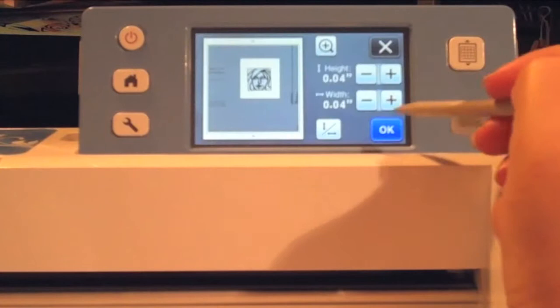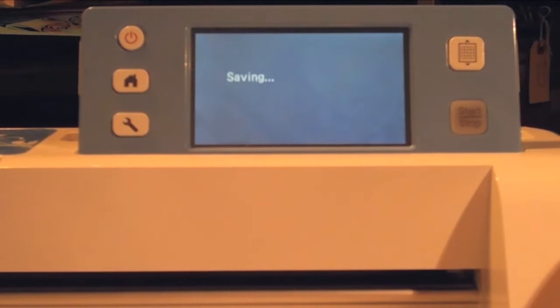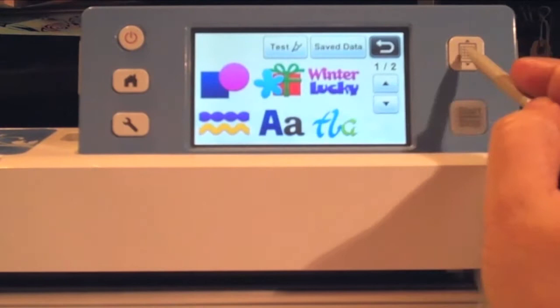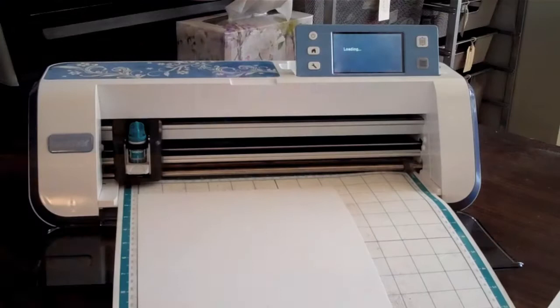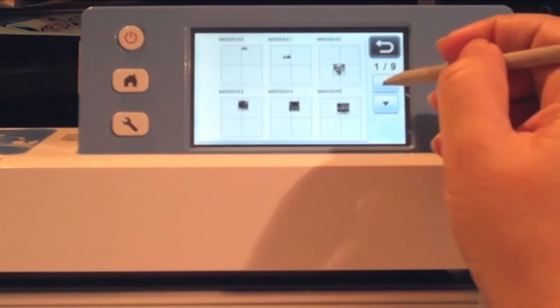I hit OK and OK again, then I'm going to save it into the computer's memory — save it to the machine. The other symbol is to save it to a USB, but I like saving it to the machine, I just find it easier. It'll tell me the name of the file; I'll say OK, hit the home button, and say it's OK to delete the patterns because I know I already saved it. Now I'm ready to choose a pattern to work with, but first I need to unload that scanning mat and load in a cutting mat, where I have put a piece of smooth white card stock. Once that's in the machine I'm ready to choose from my saved data — from the machine as opposed to a USB.